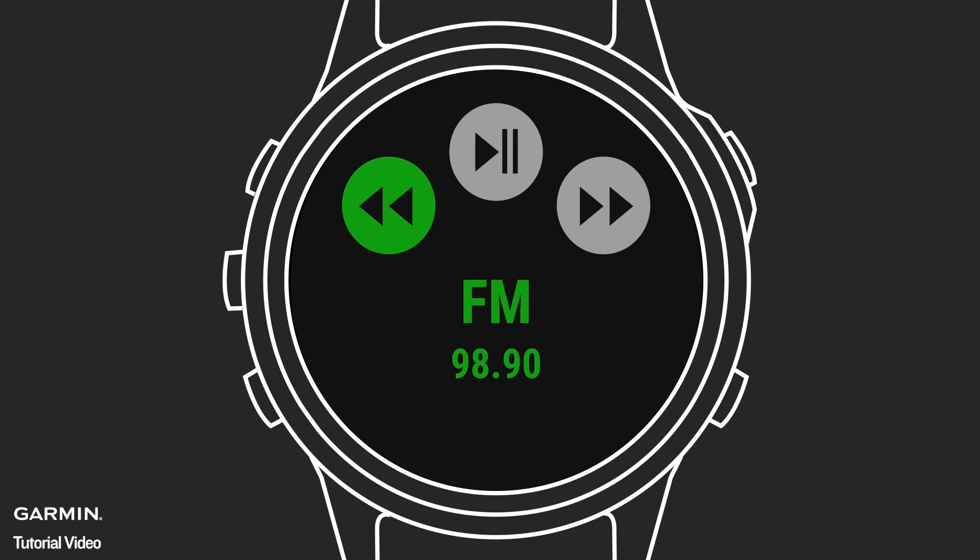The Fusion Link app lets you enjoy perfectly synchronized audio as you use your watch to change music sources, volume, and mute settings. You can even control multiple stereo units or select your own private listening zone.